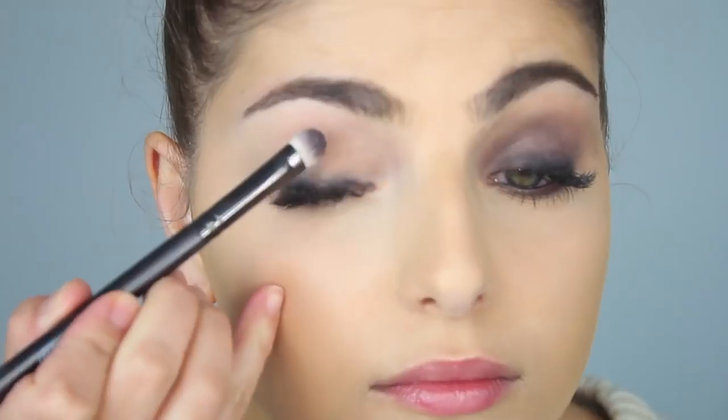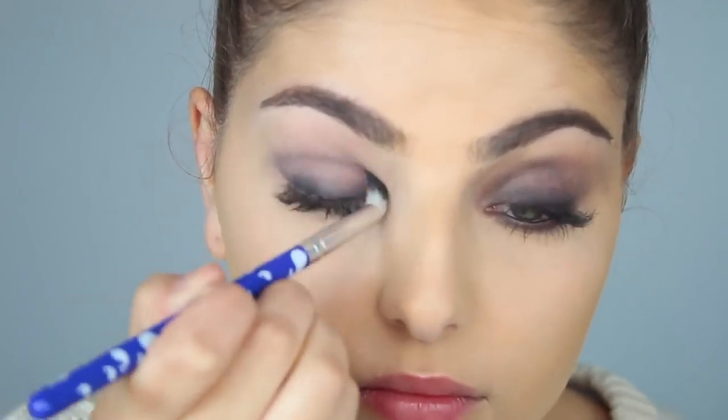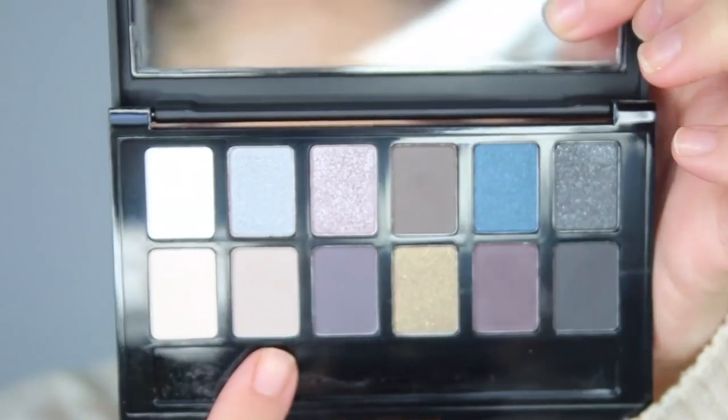Next, I'm taking the Maybelline Rock the Nude Eyeshadow Palette and taking this plum shade. This palette is super easy to use — the shades are super blendable and super pigmented, which I'm really loving. I took a little bit more of that plum shade and applied it to a blending brush and applied that into my crease.